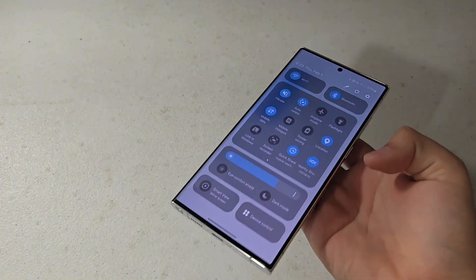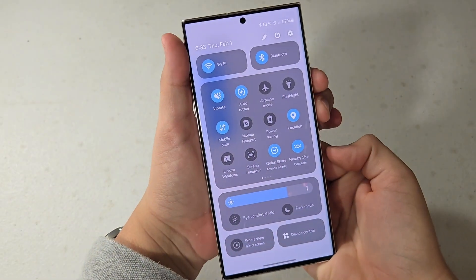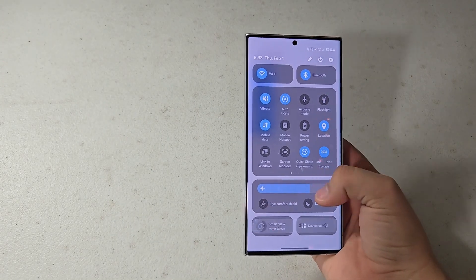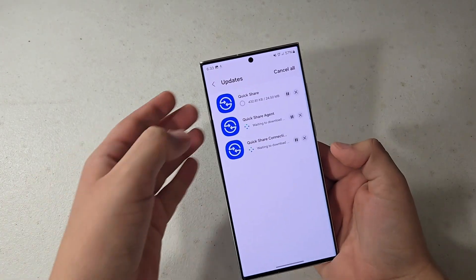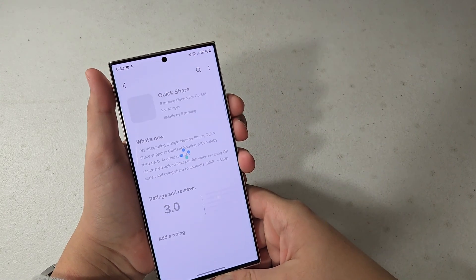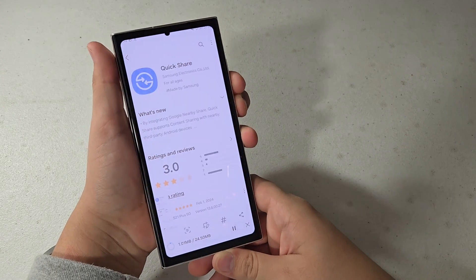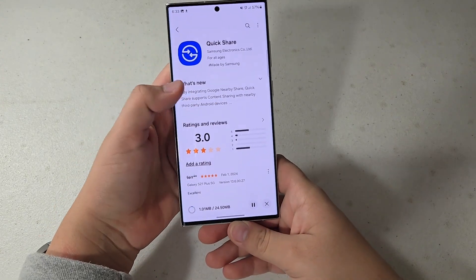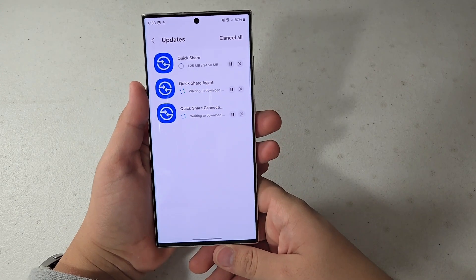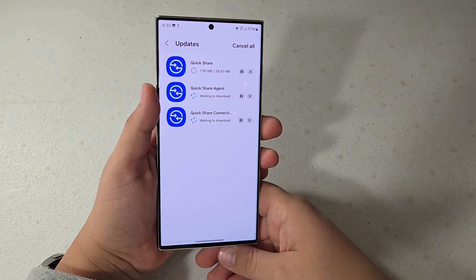Let's take a quick note of what QuickShare looks like now before the update — just take a quick screenshot of that. I'm going to go ahead and let this install. I'll be back in a few seconds.